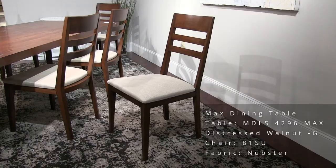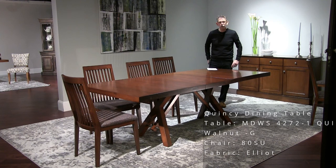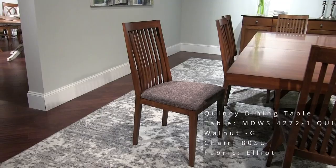This is the Quincy table — a rising star, very popular base for us lately. It's a big top, 42 by 72 with a 20-inch leaf, and it's got the thick built-up Mondo edge. The finish of the table is walnut, and we're showing it with our new model 80 chair in a fabric called Elliot.